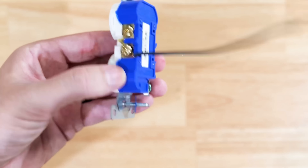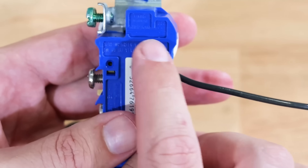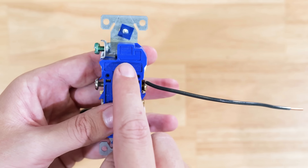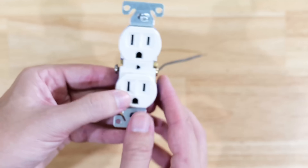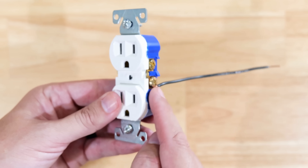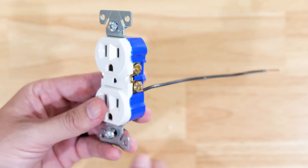As a tip, on many receptacles if you flip it over to the back you'll see a little indentation that says 'strip gauge.' But be careful — on many residential grade receptacles, that strip gauge is actually for the speed wiring holes, not the terminal screws. Super important to make sure you get the proper amount of insulation removed so the connection lasts a long time and does not create a safety or fire hazard.